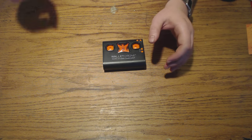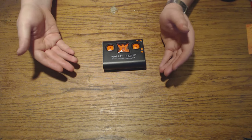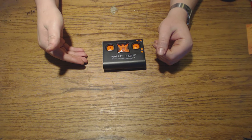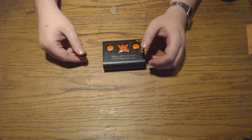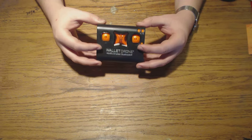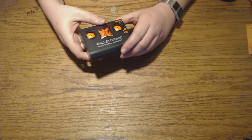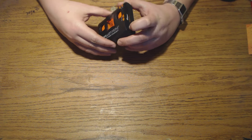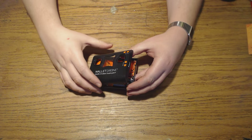Hello, welcome to my review of the Wallet Drone, the so-called world's smallest quadcopter. I bought this in July, I think, and I got this from Indiegogo. It's made by AXS Drones, and it's pretty small, obviously. They claim it's the world's smallest quadcopter, and I really have my doubts about that, but I'll get back to that in a minute.